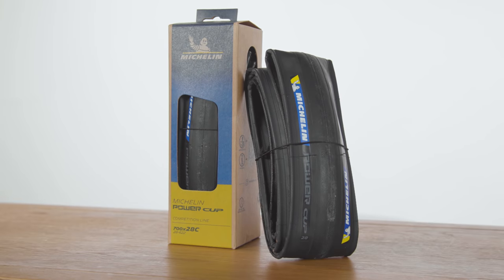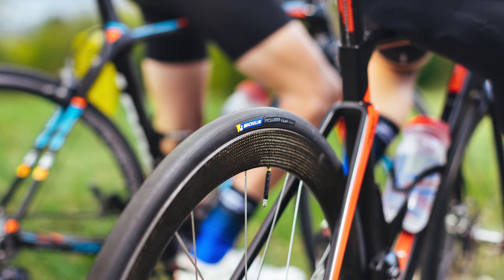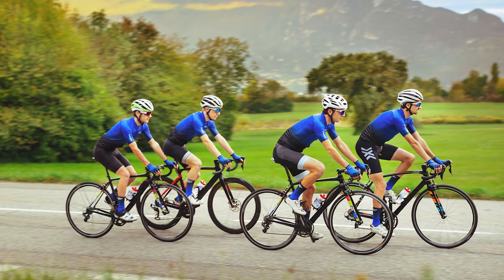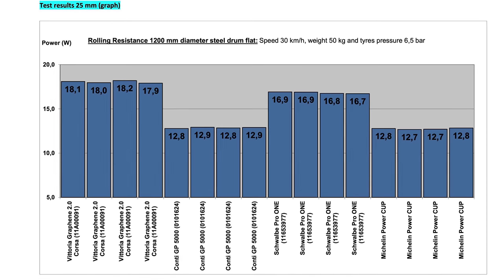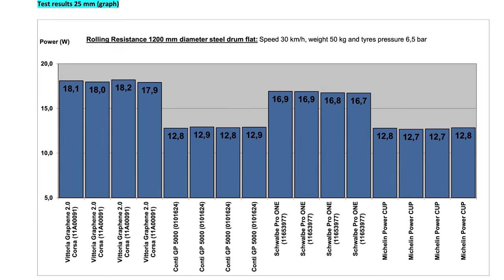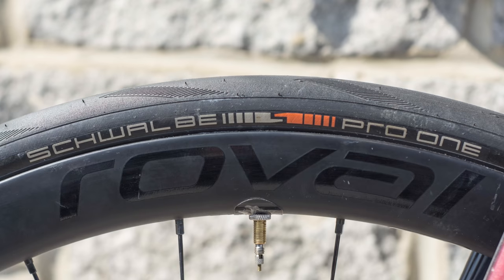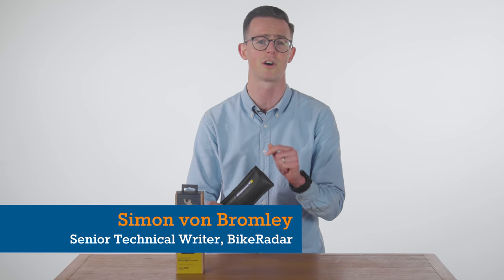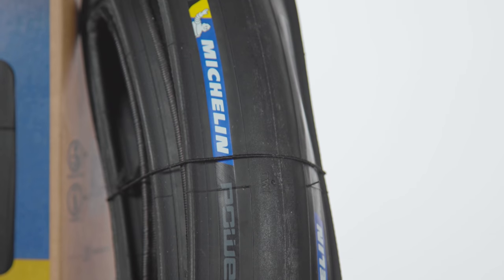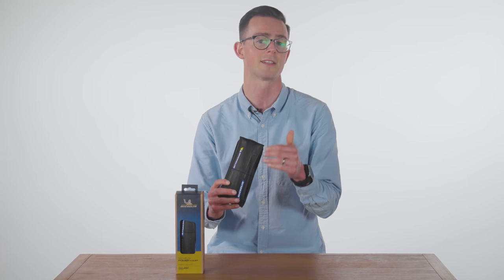Michelin's new PowerCup road bike tyre range is claimed to be the French brand's fastest yet. When it launched back in March, Michelin even provided test data from Wheel Energy, an independent tyre testing lab, which showed it offered marginally lower rolling resistance than key competitors such as the Continental GP5000 and Shelby Pro 1. We've got the clincher version of the new PowerCup tyres here, which has a folding bead and a completely slick tread.